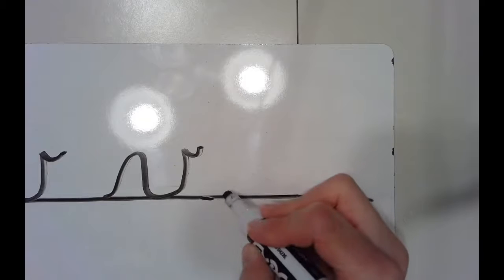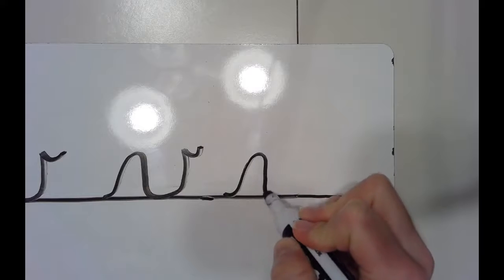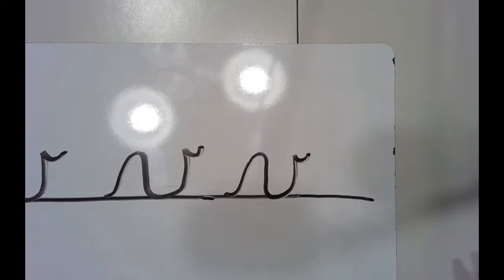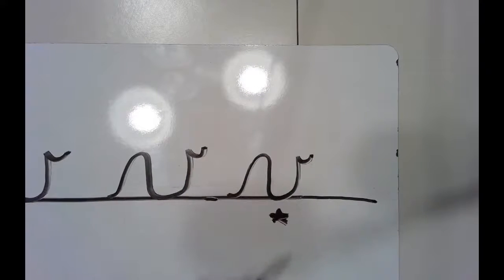Watch this one and follow along with me. Starting at the bottom, I'm going to slide up and back down, come up, and make a little hook at the top. Lowercase cursive V. Try a few on your own — try to make them more like this one, where this part is more narrow and not as wide.